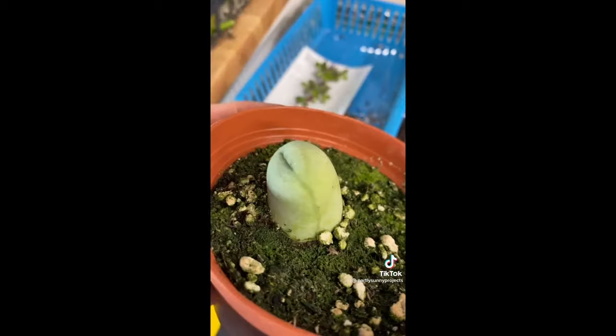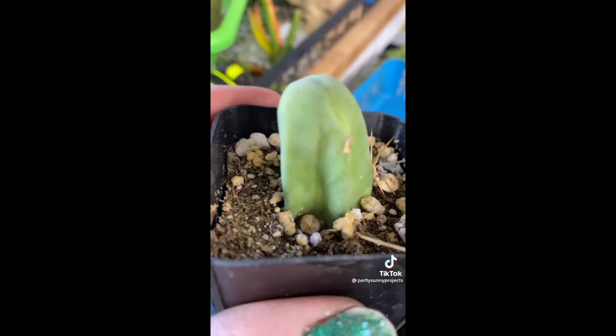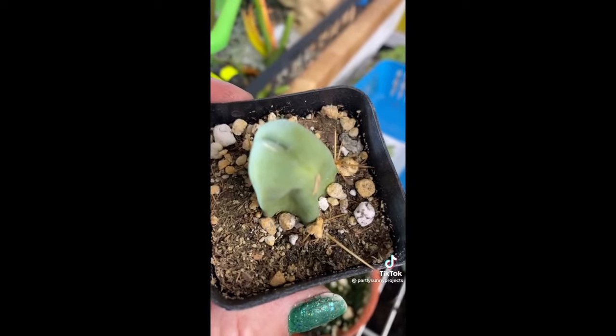Hey plant peeps, just wanted to give you some care tips for your penis... cactus. Now this little guy is pretty happy. This little guy? Not so much. So this particular variety does a great job of showing you when it's thirsty.